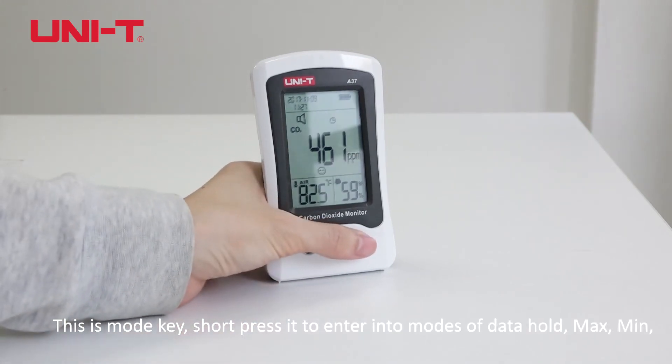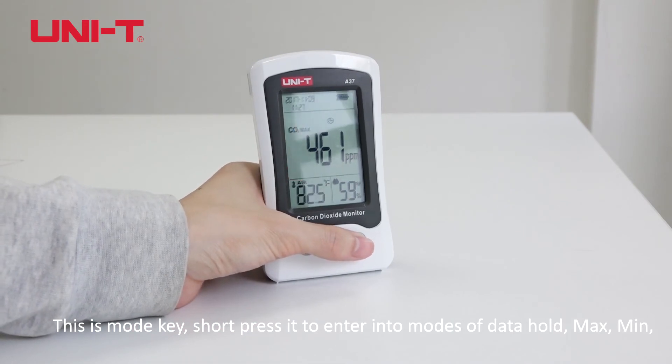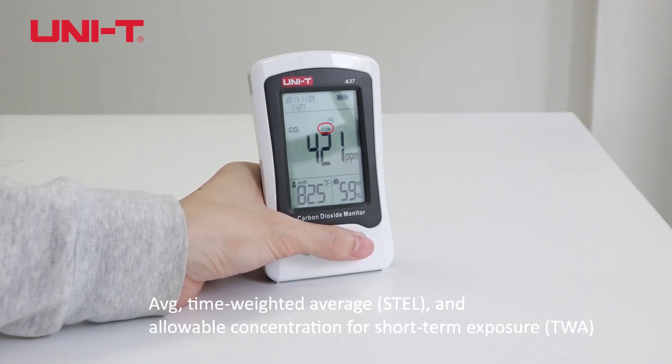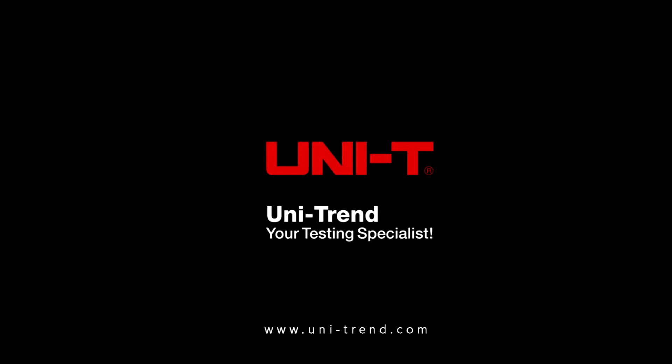This is the mode key. Short press it to enter into modes of data, hold max and minimum, average, time-weighted average, and allowable concentration for short-term exposure.